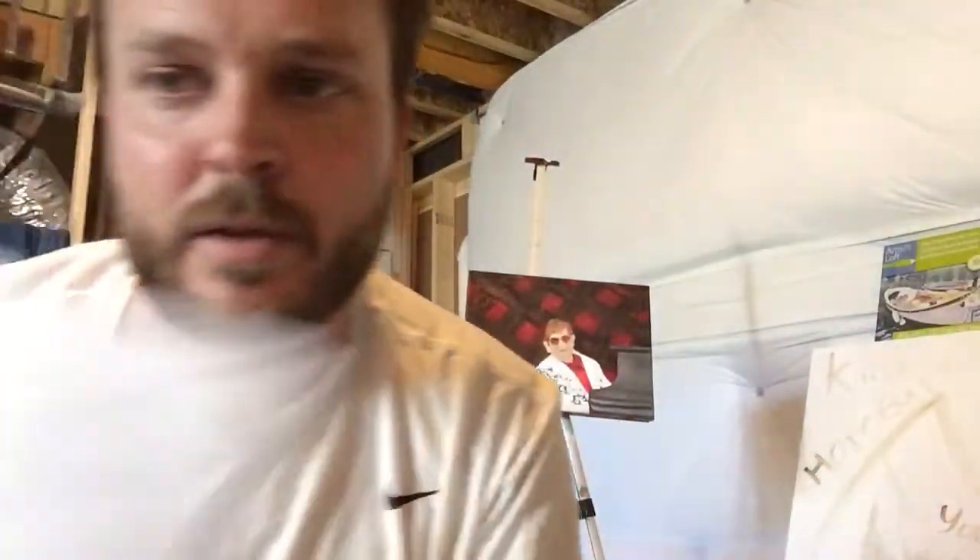You can't wash your brushes with it down the drain, you're not allowed to throw it in the trash, you can't put it down the drain, and you can't dump it in your backyard — because it's a super hazardous material. You're supposed to take it to a hazardous material dump site when you're done with the paint.